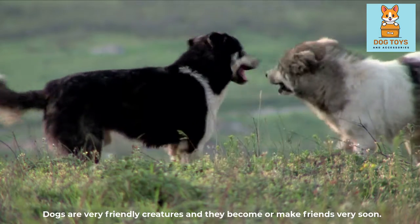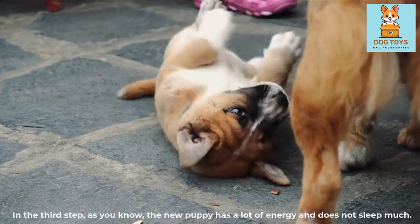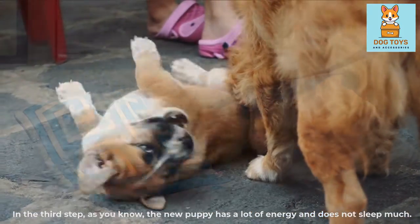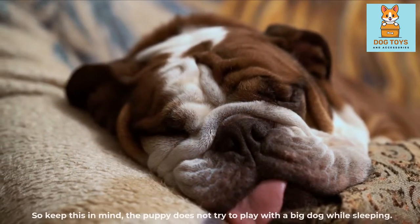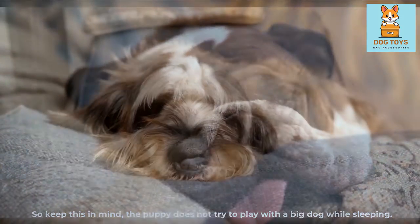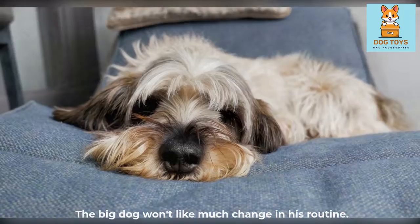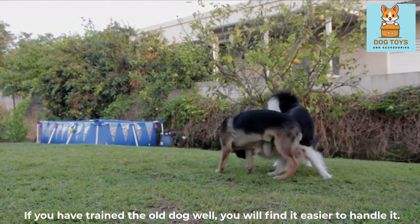Dogs are very friendly creatures and they make friends very soon. The new puppy has a lot of energy and does not sleep much. On the contrary, energy and excitement decrease in the big dog, and they sleep in their crate and rest. So keep this in mind: the puppy should not try to play with the big dog while he is sleeping. The big dog won't like much change in his routine. If you have trained the old dog well, you will find it easier to handle.